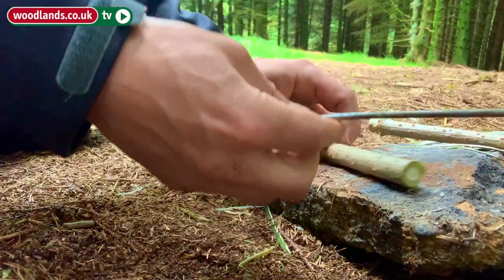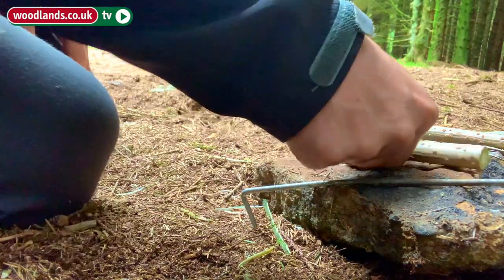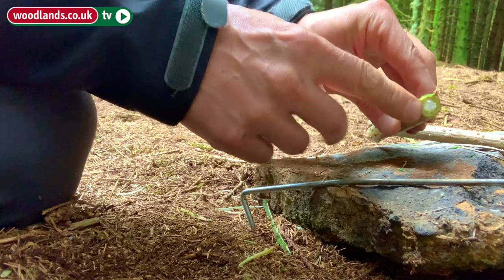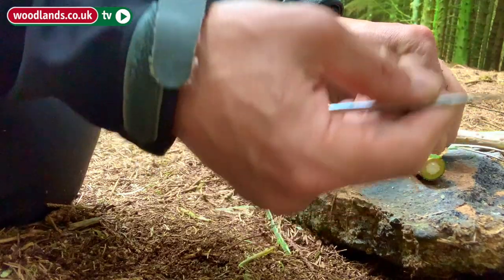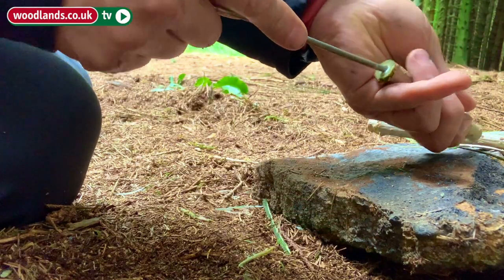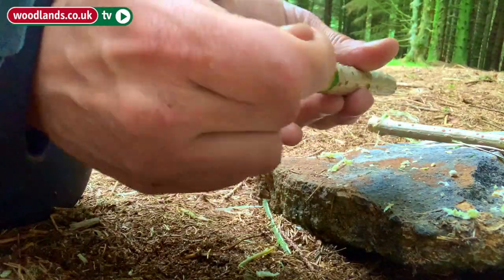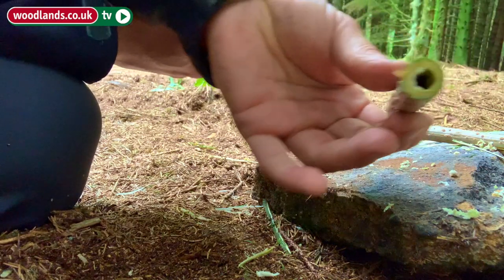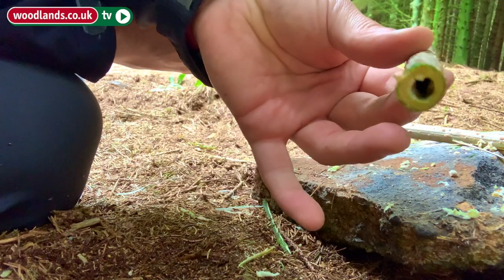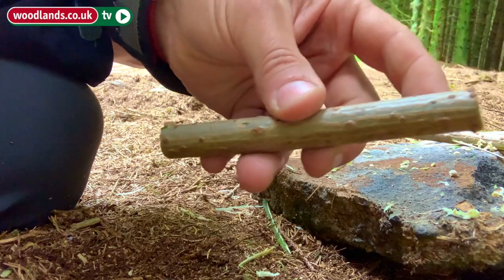We're also going to need a tent peg or something similar. The aim is to remove the white pith from the centre. Using the tent peg, push it in and push away from yourself, just like so. When the charcoal is ready, the charcoal is going to slide through this hole, and then we'll whittle the end.